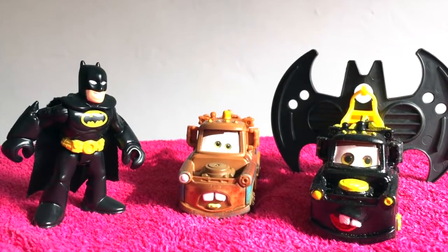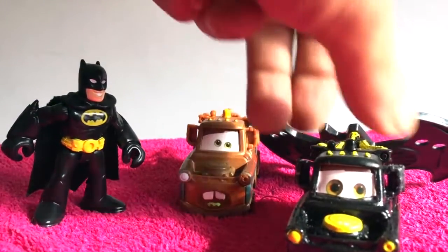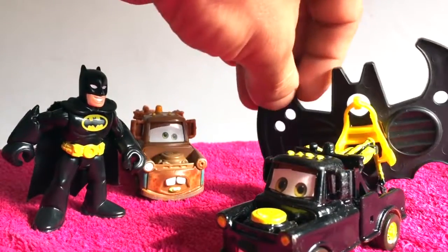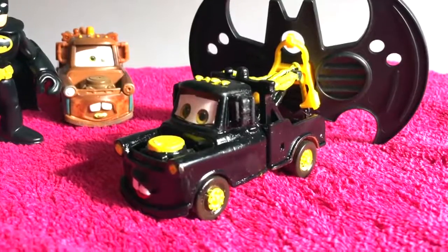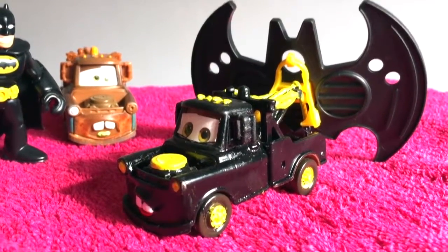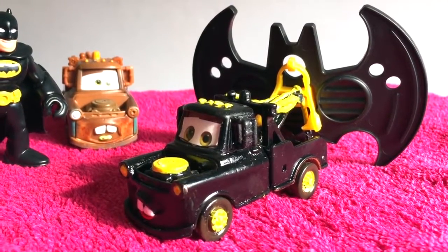Alright, so we got this cool Mater here. This Mater is a special Mater because he's been custom made to turn into a super Batman Mater. As you can see we have little details, we have little wheels and little yellow accents, and of course this Mater flies! So how about we see how it all happened?